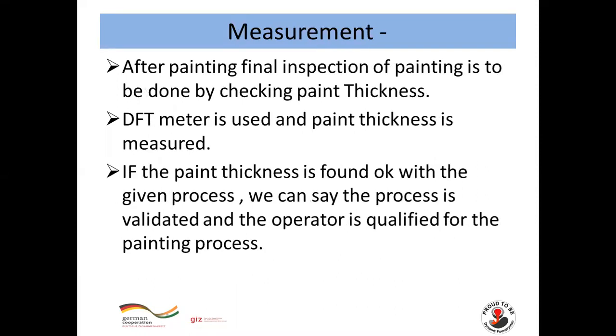For Measurement: after painting, a final inspection must be done by checking paint thickness. A DFT (dry film thickness) meter is used to measure paint thickness. If the paint thickness is found acceptable as per the given process, we can say the process is validated and the operator is qualified for the painting process.